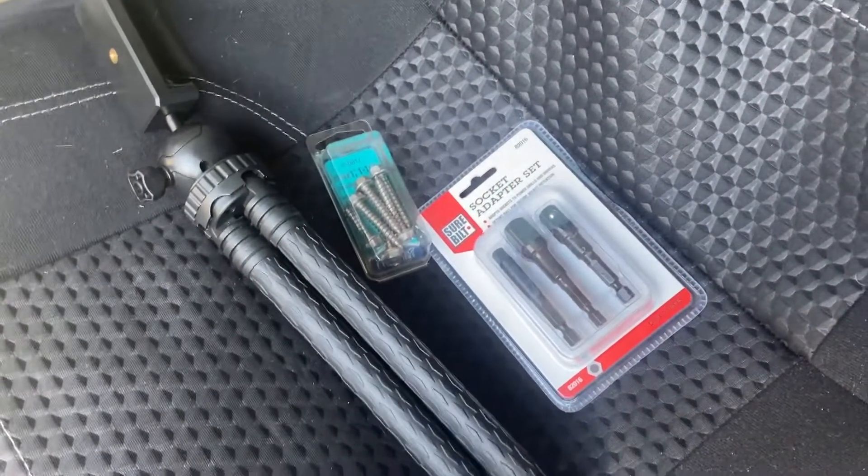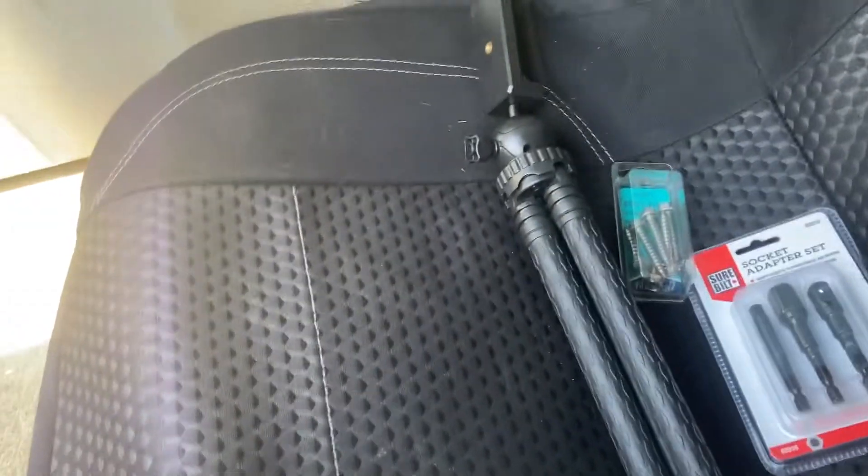Welcome back. As you can see, it's a new video. We got the wrong screws — we need to go get longer ones, so that's where we're going right now. On the way to AutoZone, we just picked up the screws and adapter and we're on the way to the house now. We'll set up on the tripod for a time lapse.